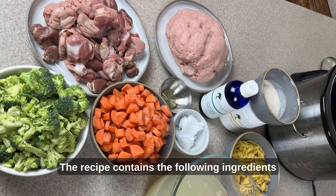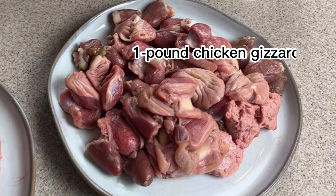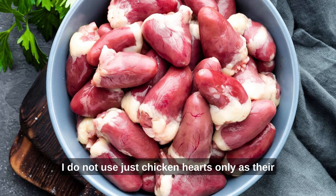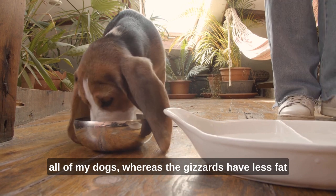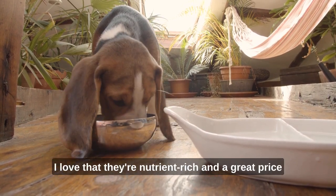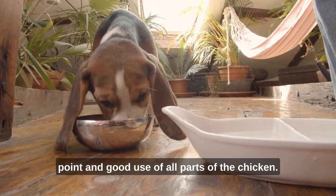The recipe contains the following ingredients: two pounds of 85% ground turkey, one pound of chicken gizzards and hearts. You can usually find one pound packages of either gizzards or a combination of gizzards and hearts. I do not use just chicken hearts only, as their fat content is higher and this did not agree with all of my dogs, whereas the gizzards have less fat and all of my dogs are fine with that. I love that they're nutrient-rich, a great price point, and a good use of all parts of the chicken.